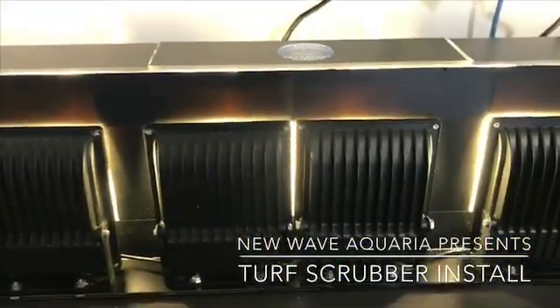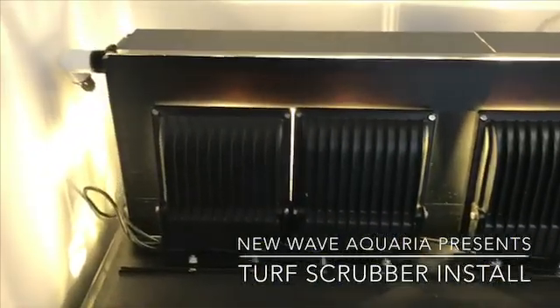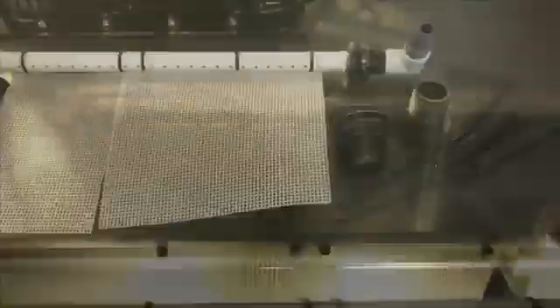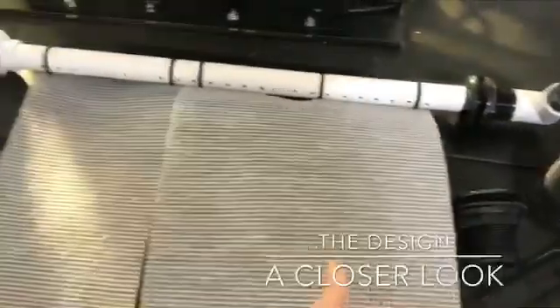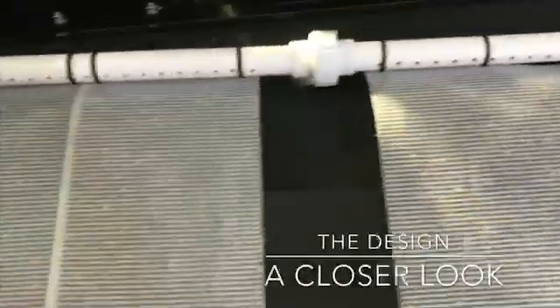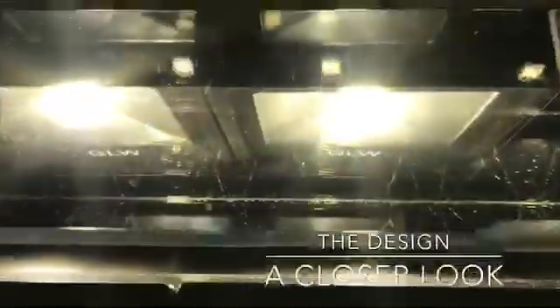We are going to start carrying — or at least supporting this company at the store. It is a very awesome design, very simple. I have taken the spray bar out so you can actually see the mats where the algae is going to be growing, and then the spray bar with the holes. Inside, I know it is a super bright light, but it is actually very simple with a really nice design.